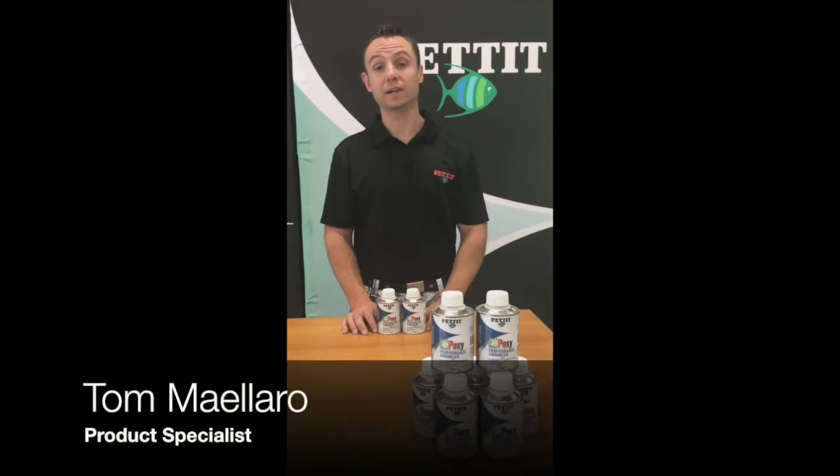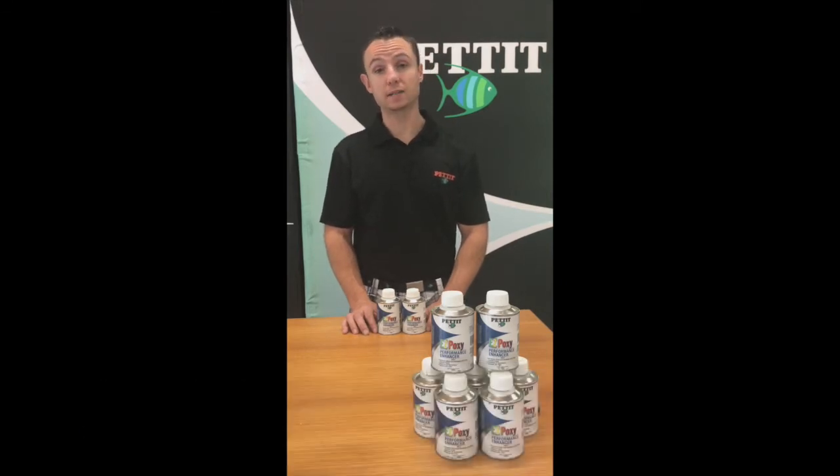Hey there, Tom Lerner to go over the very exciting EasyPoxy Performance Enhancer. It's a super versatile additive that can be put in all of our high gloss topside finishes — EasyPoxy, EasyDex, EasyBuild, and our varnishes. It takes these traditional single component products and turns them into a two-part without all the hassle or cost associated with doing so.